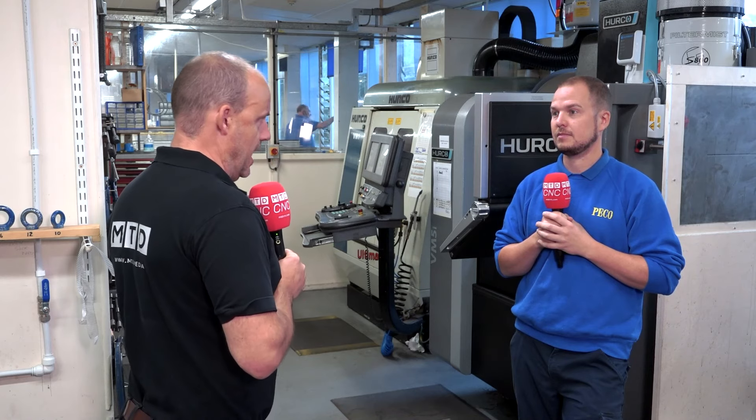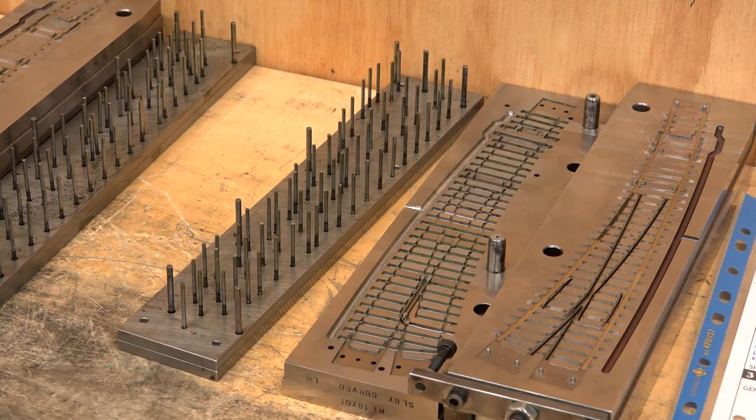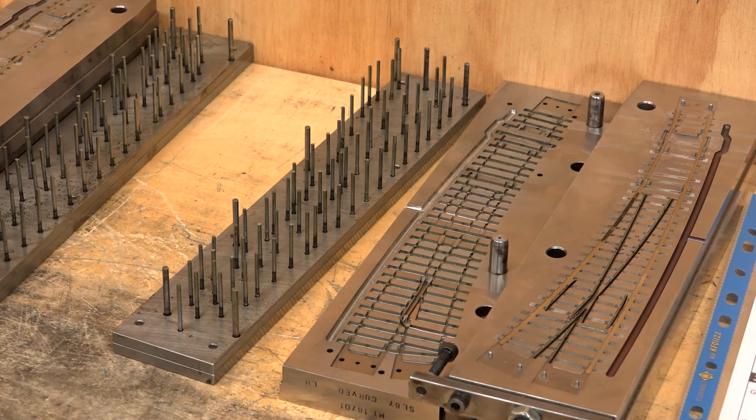What are you making on the machine here at Pico? This would be like all of the bread and butter for our tooling, basically. Any tool plate that's holding the inserts that we finish on eroders will basically be done first on this machine.